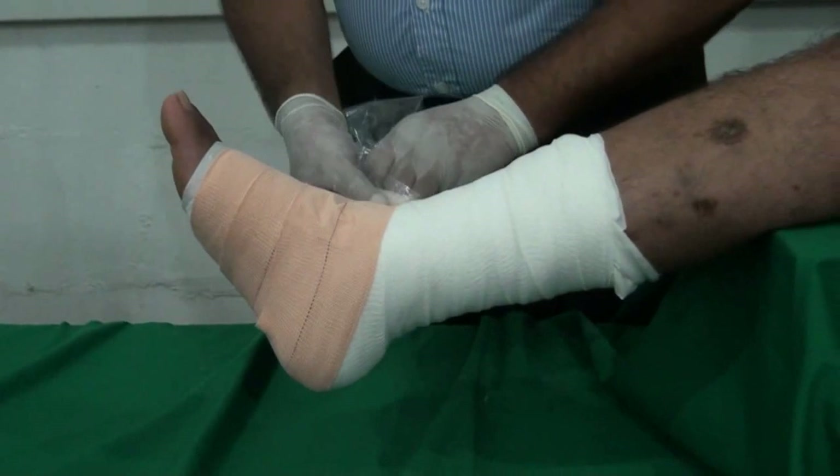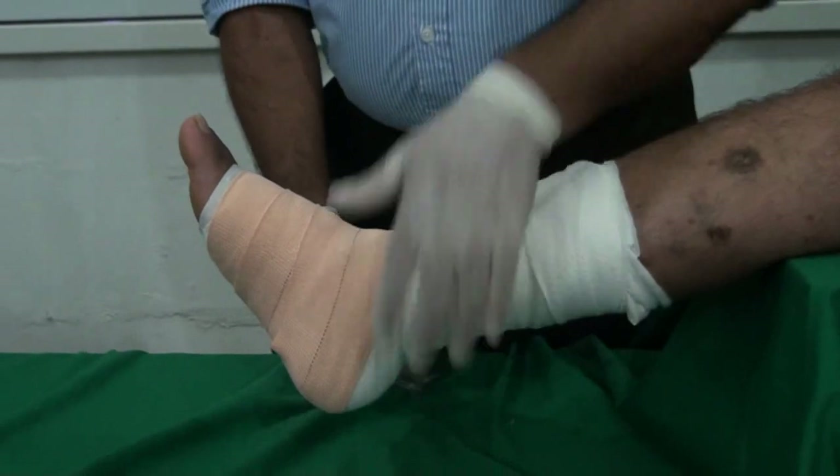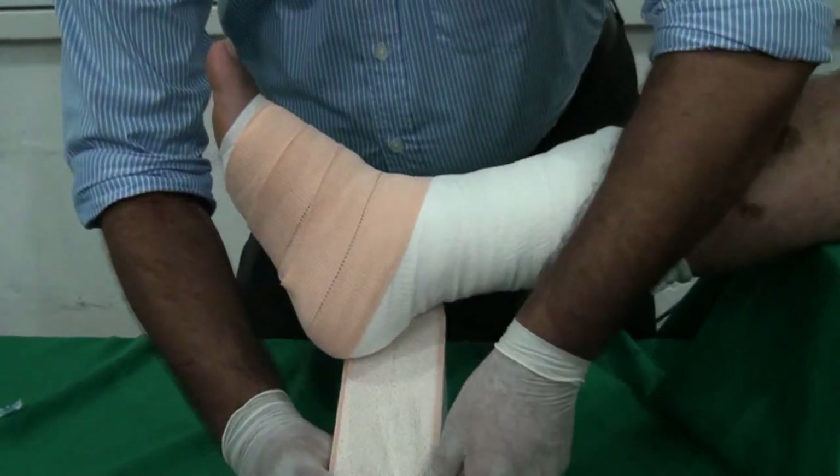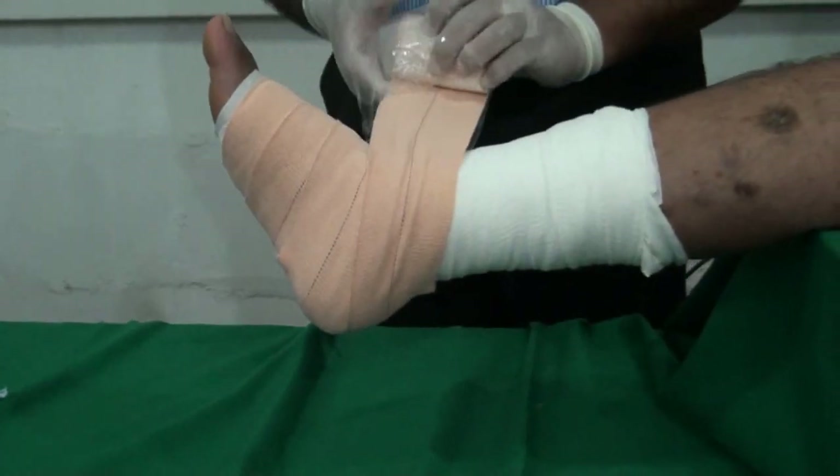We can keep this dressing on for about two weeks, unless there is a lot of exudate in the wound.